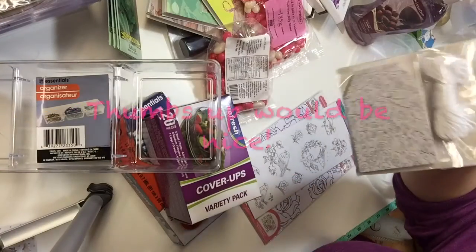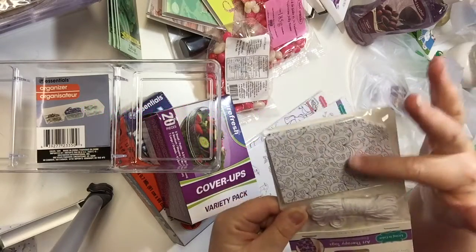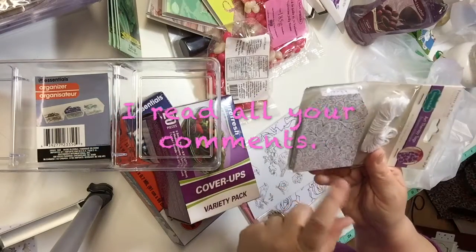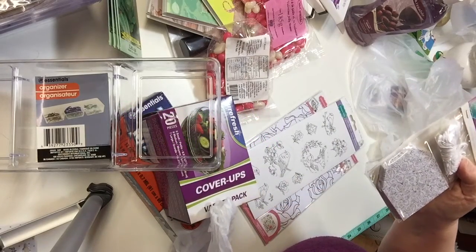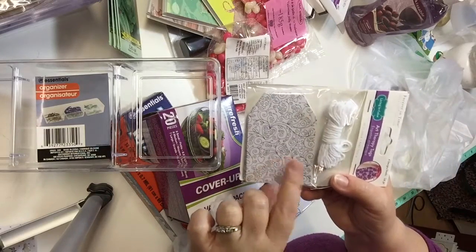I also got these tags — they're to color too. They have a pretty motif and strings so you can make nice gift tags. Or I might use these larger tags in conjunction with the small tags I showed earlier for labeling boxes and baskets.